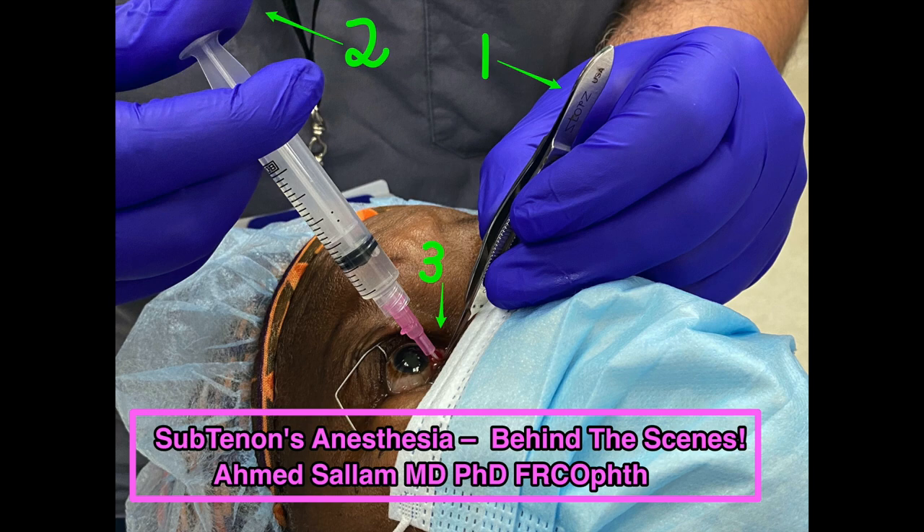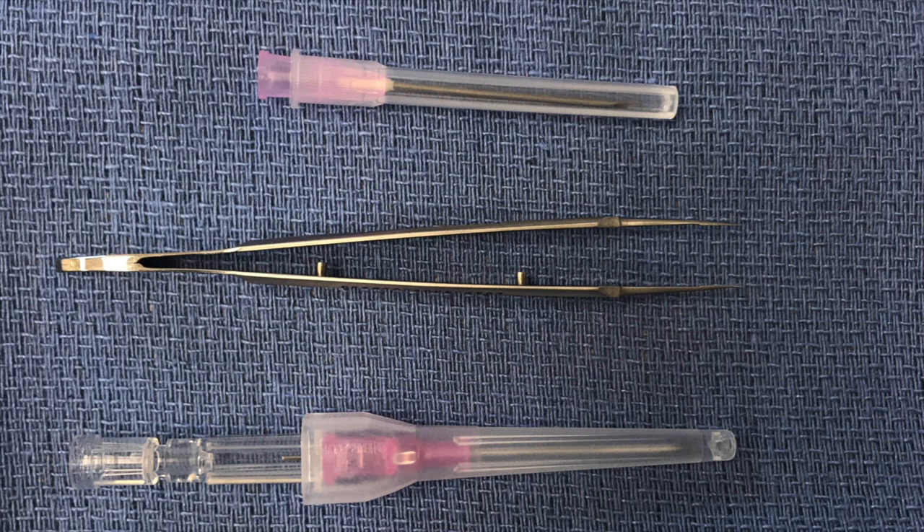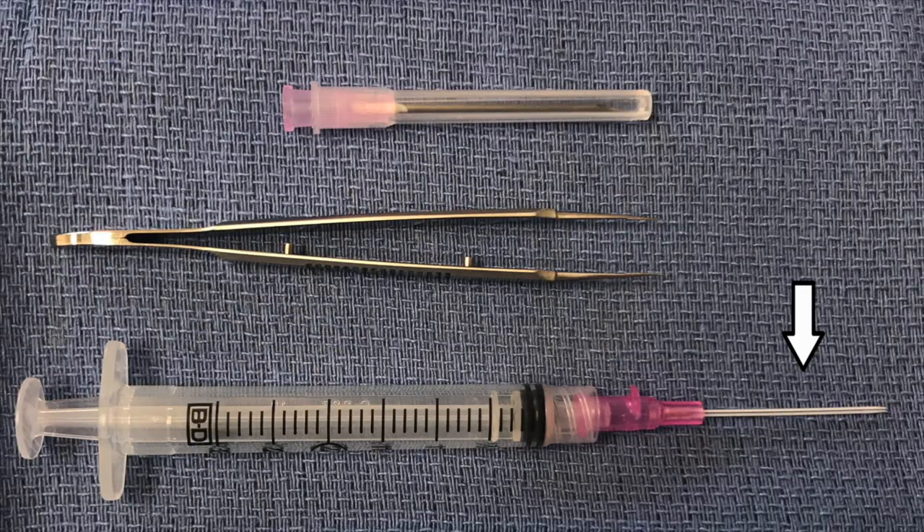Hi, this video is about what happens behind the scenes during sub-Tenon's anesthesia. These are the instruments we're going to use: an 18-gauge needle, conjunctival forceps .12, and a 20-gauge angiocath.